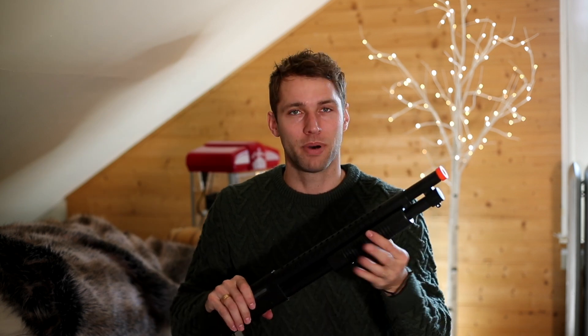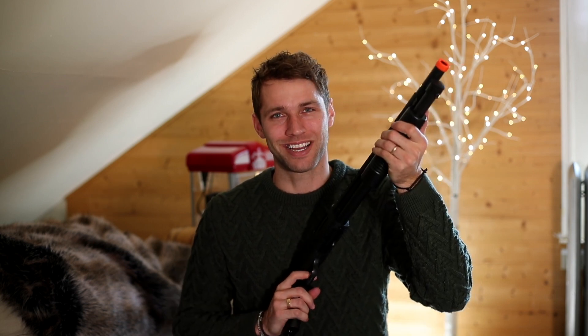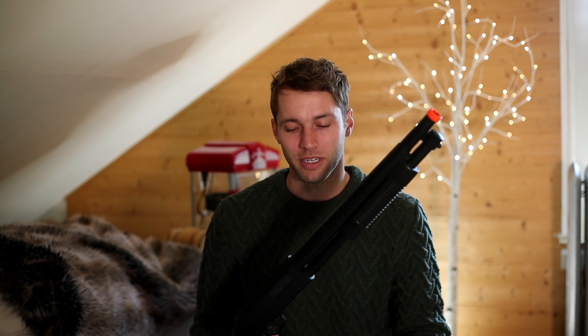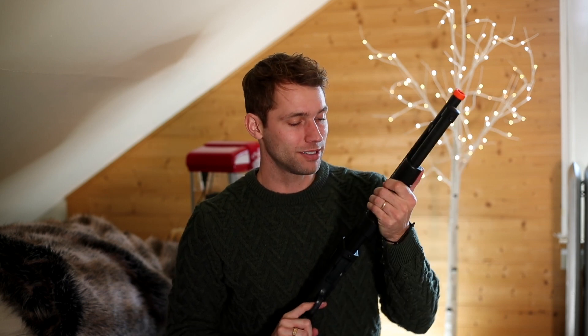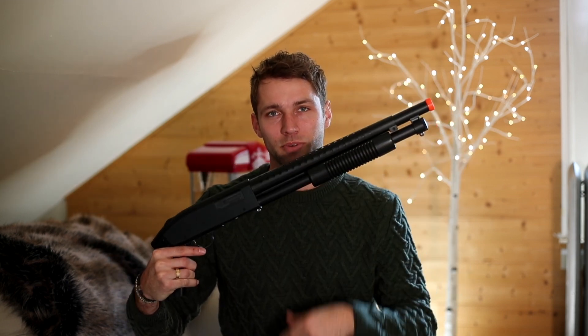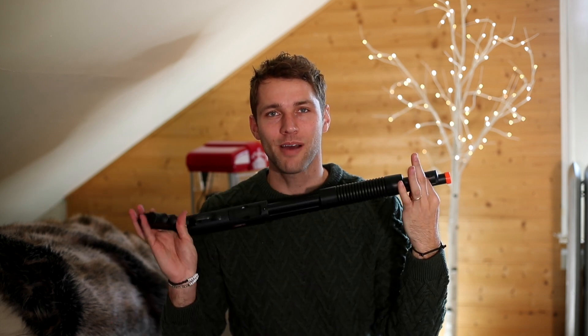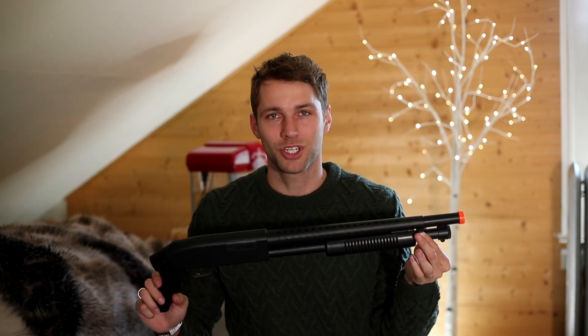Then we have the pump. The pump is kind of fun — I mean, that is a fun part of a shotgun. That's a pretty good sound. I do like the detailing they have on the barrel; it makes it feel a little more realistic and just adds a little more style to the gun. The pump action is smooth. If you don't bring it all the way back, it's not going to stick there — it's going to spring right back. Once it's cocked, bring it forward. It will not fire if it's in this position.